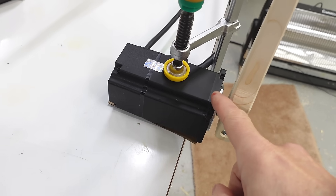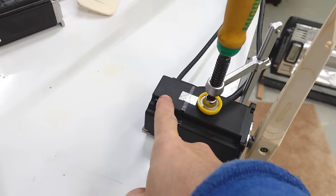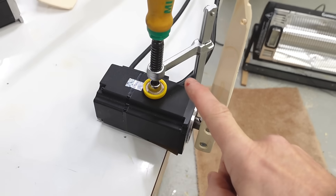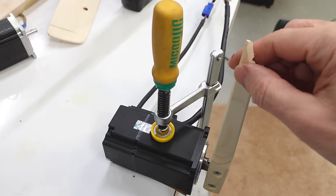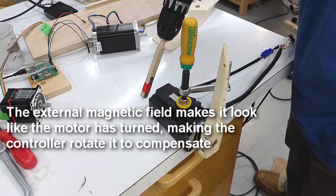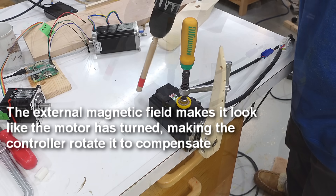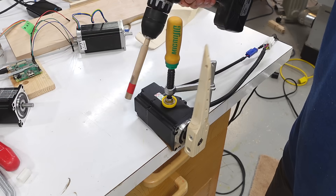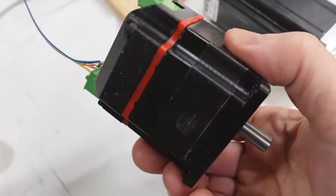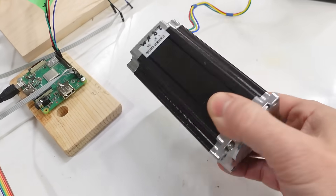Next question is how accurate are these servos, because they use a magnetic encoder in the back that gives a 16-bit position of the angle, which the controller then uses to figure out how to drive the brushless DC motor on the front half to maintain that position. But that can get fooled by external magnetic fields, although the magnet does need to be fairly close to have an effect. This closed loop stepper also uses a magnetic encoder, so same problem. The conventional stepper has no feedback so it doesn't have that problem.